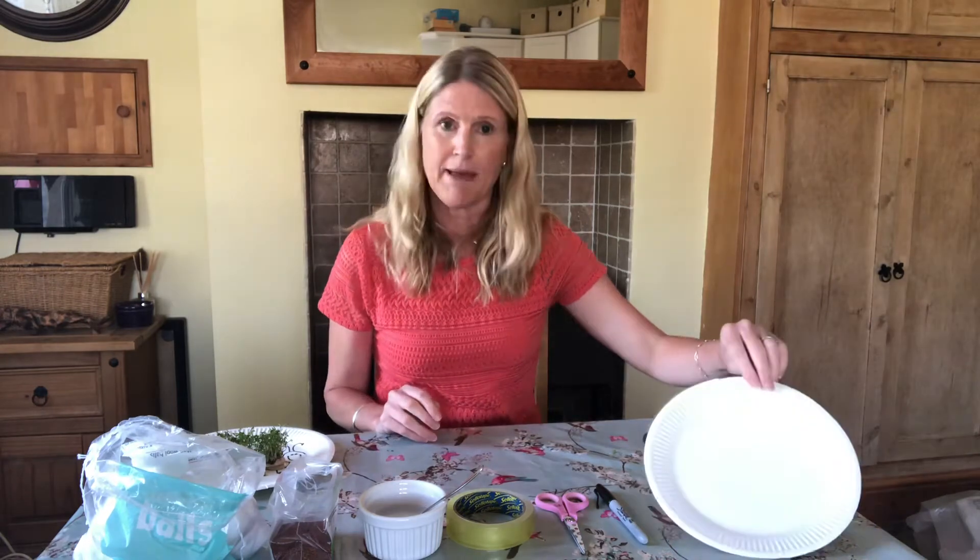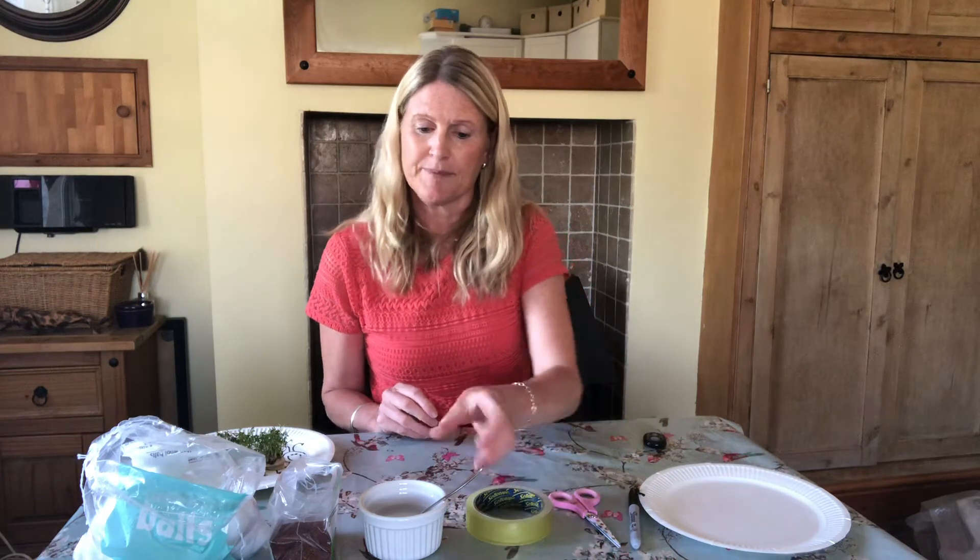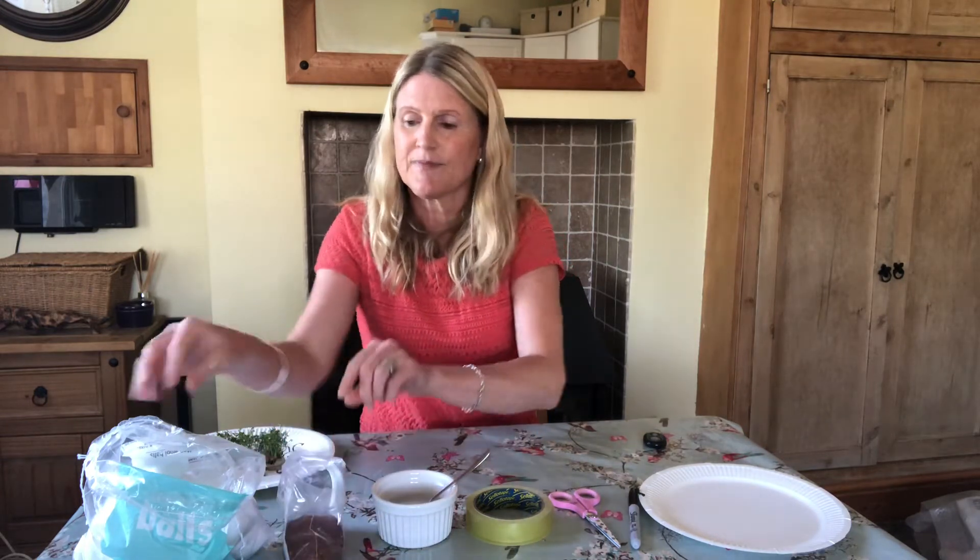What you're going to need for this activity is a paper plate, a waterproof pen, a pair of scissors, some sellotape, a bowl of water and a teaspoon, some cress seeds and some cotton wool balls.